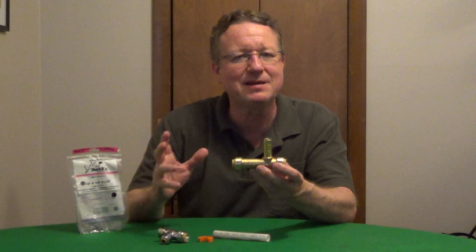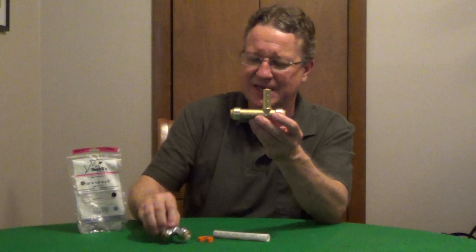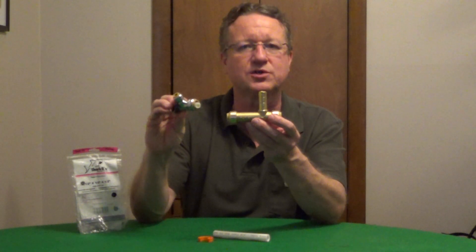To add a shutoff valve to a length of copper pipe, PEX, or CPVC, SharkBite has their tube slip tee and a push fit shutoff valve. This is a quarter turn valve.